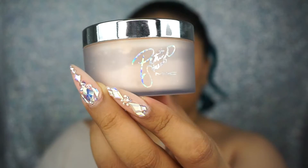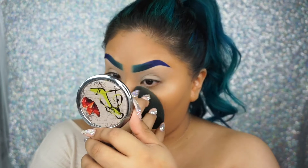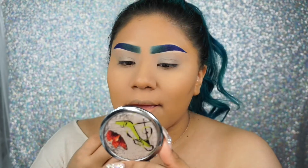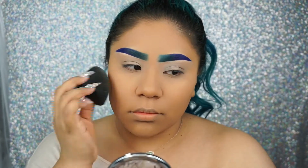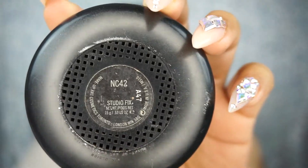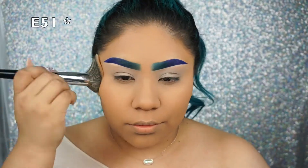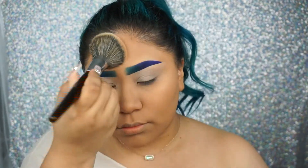To set my concealer, I'm gonna go in with the MAC Patrick Star's setting powder, and I'm gonna set my under eye as well as the rest of my face very lightly, using my same ELF beauty sponge. Now taking MAC Studio Fix powder in NC42 to go over my face using my Morphe E20 brush — I basically dab this powder all over the face.